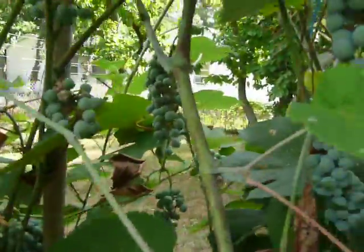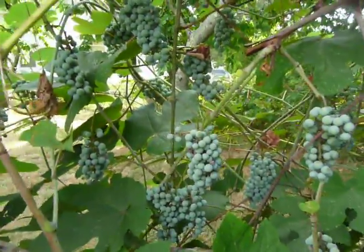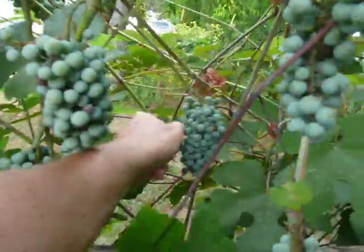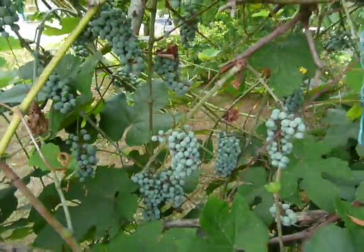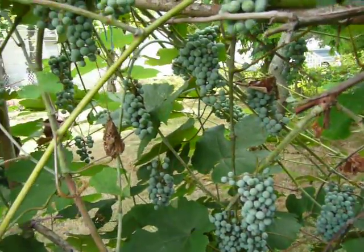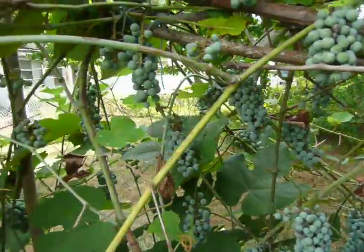These are going to be turning purple, and this is basically a wild-crafted grapes, because these are native to the area. These grapes will be full of nutrition and real raw, natural flavor.